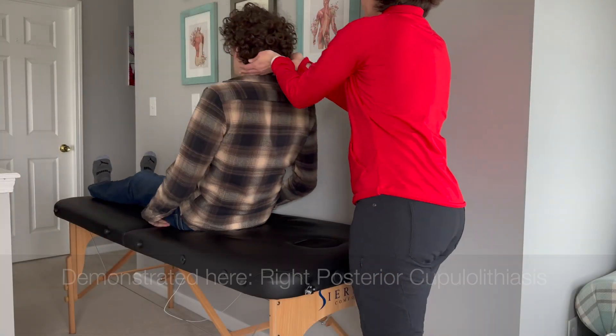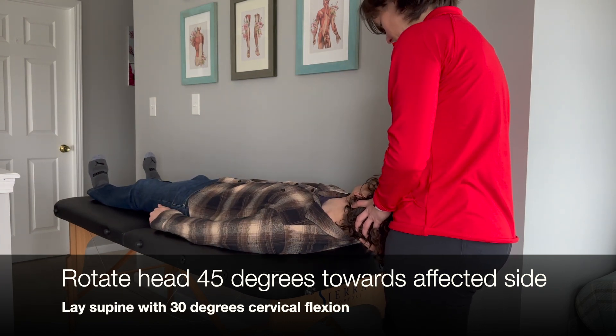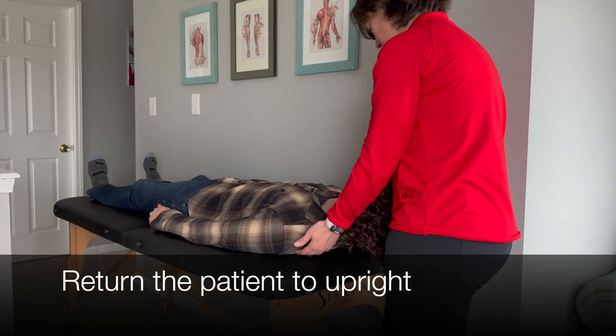The therapist has the patient lay supine and provides 30 degrees of cervical flexion and 45 degrees of rotation toward the affected side. Hold until nystagmus subsides.